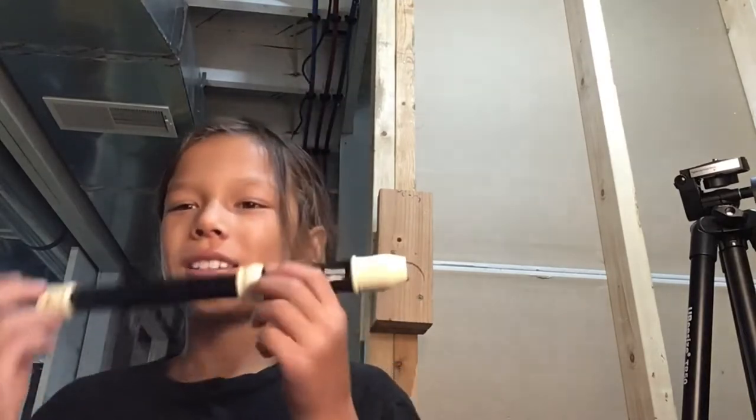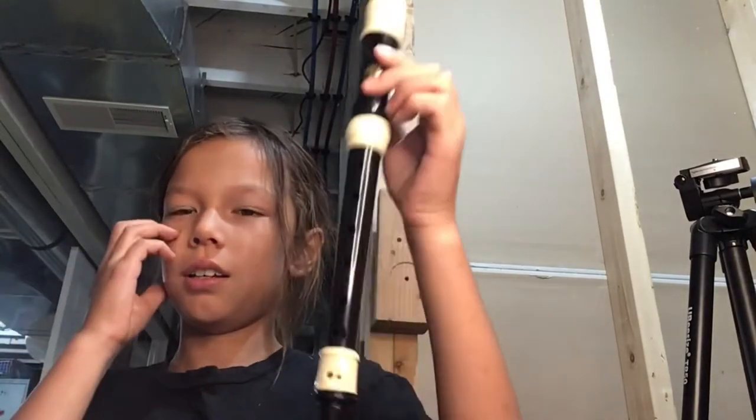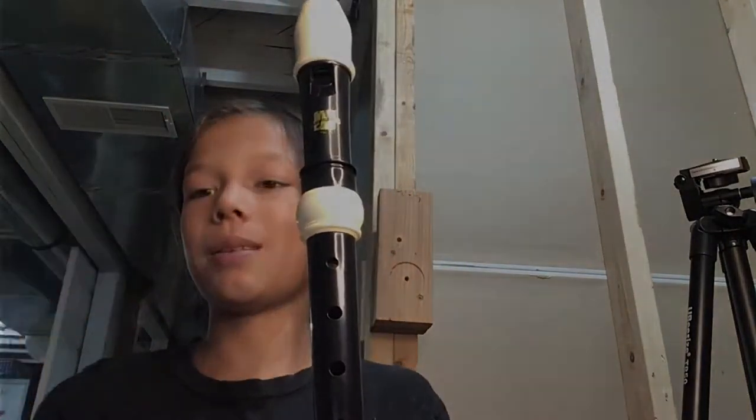Hey guys! Welcome to my new series, Recording a Recorder. To follow along, you'll need a recorder. If you like this video, like and subscribe, and enjoy it!